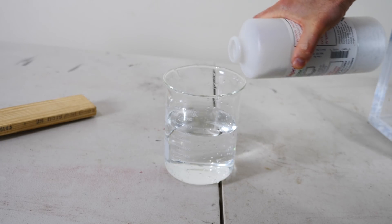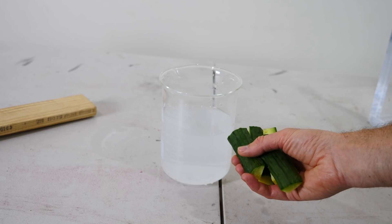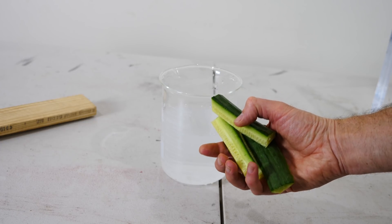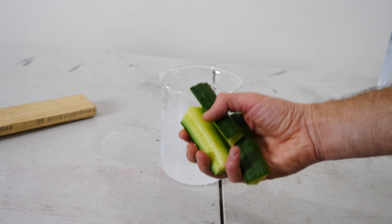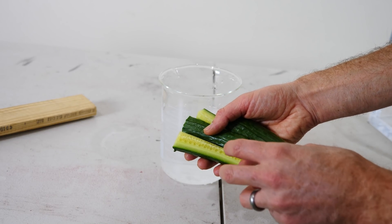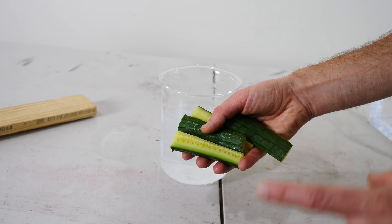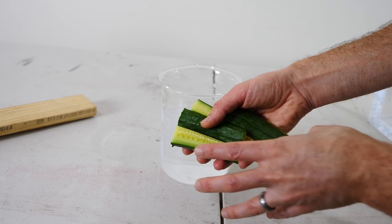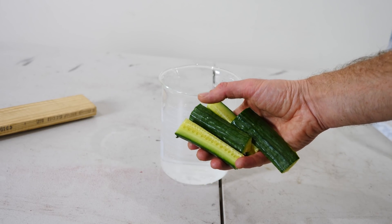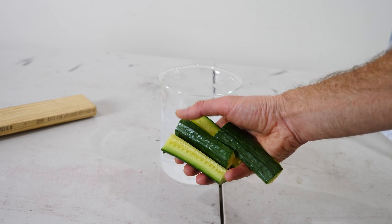First I'll make a potassium hydroxide solution, and then I have some cucumbers here. In order to get the potassium hydroxide solution into the cucumbers, I'm going to stick them in the vacuum chamber. The vacuum chamber will suck out all the air in the cucumbers, and then when I let the air and pressure back in, it will push the potassium hydroxide solution into the holes that were previously air holes — sucking it right into the cucumber and instantly pickling it.